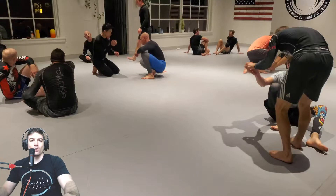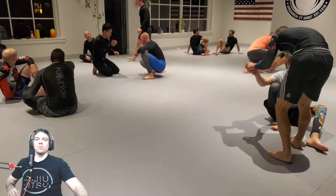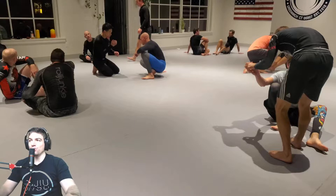Welcome back guys. Stop, Talk, and Roll episode 183, number one show for Gi/gi analysis on YouTube today.